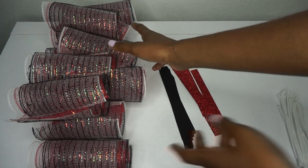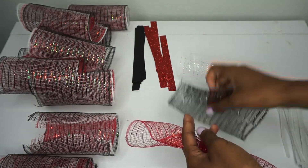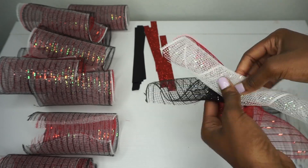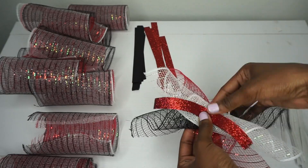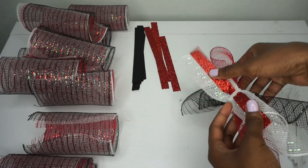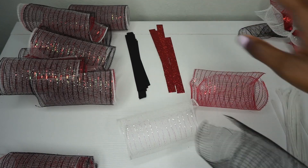First thing I like to do is make all of my bundles. I'm going to take a red, white, and black piece, curl it at a diagonal, crisscross them, then take my red glitter ribbon and scrunch it, and twist the chanel stem around just like that. I like to mix up the bundles so I don't have the exact same colors on top, and I have two different color ribbons so I'm going to mix that up as well.